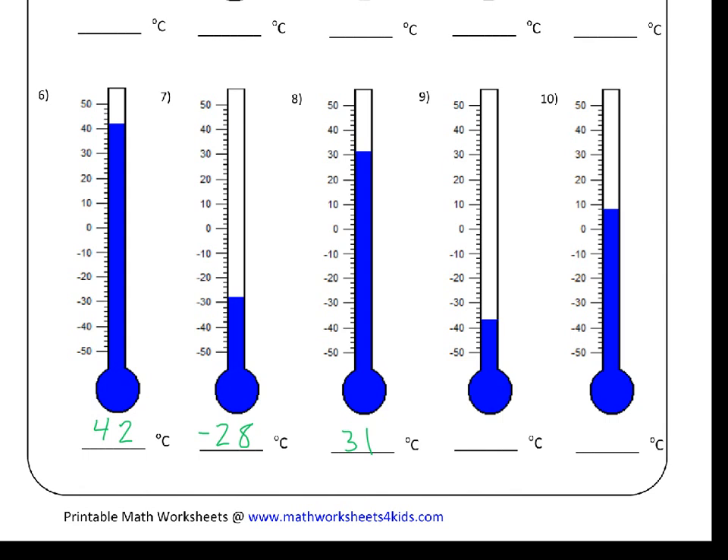For number eight, it's a little bit more tricky. There's thirty, and the blue line is between thirty and the next small line which is going to be thirty-two. So that means that this blue line is indicating thirty-one degrees Celsius.